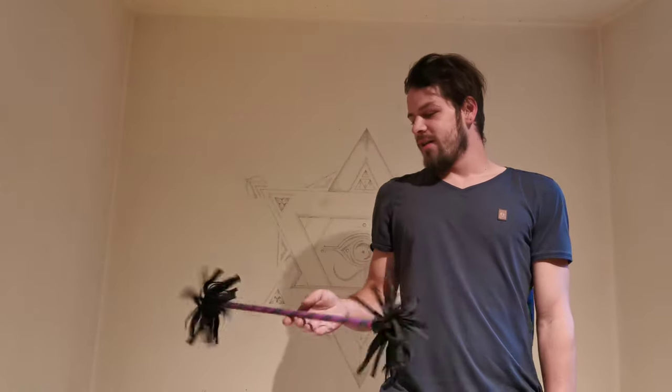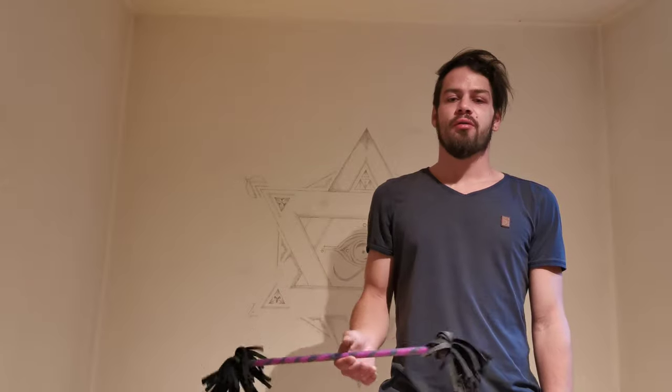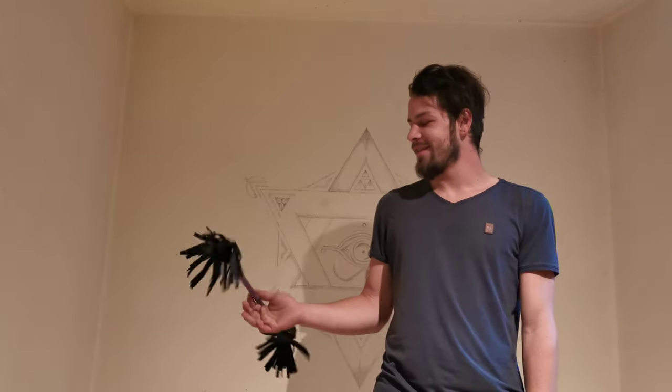Hi, welcome to my twirling tutorial. Today I'm going to show you the first steps for the flower stick twirling. I think these are important steps and most people don't know that this is one of the first steps you should do. So let us begin.